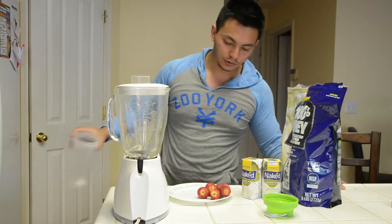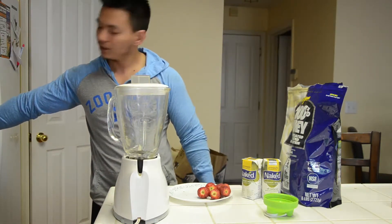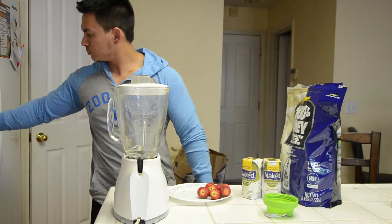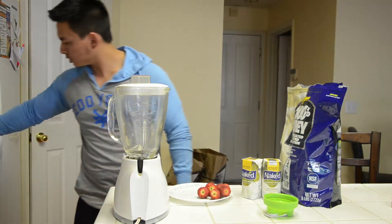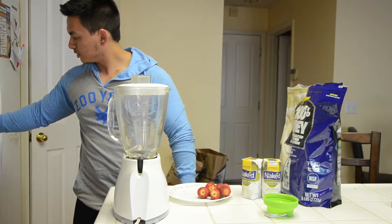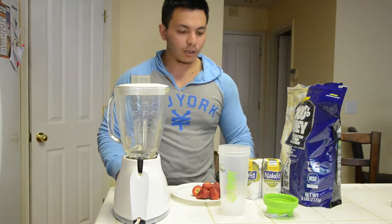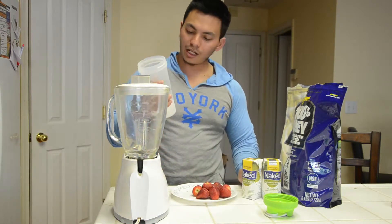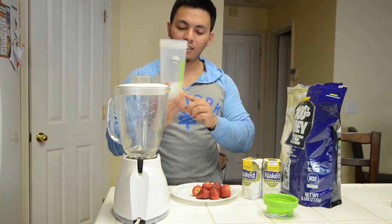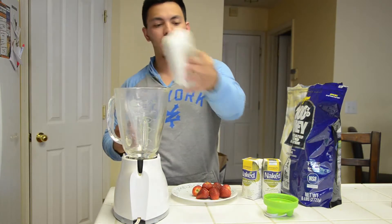All I do is add a little bit of crushed ice because I like my shake cold, and a little bit of water. The reason why I put the water in a separate cup is so I can measure it — if I pour it directly I don't know how much I'm putting in exactly. So I fill it up to about 10% of the cup.